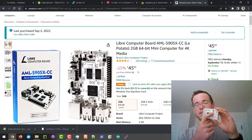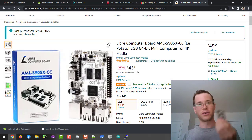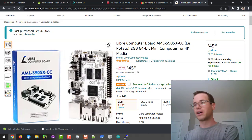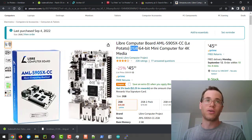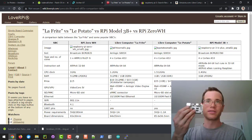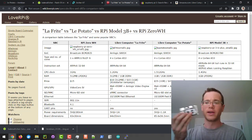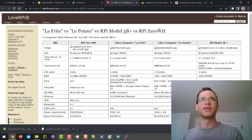The manufacturing dates on this thing are from July of 2022, so much more modern, much more recently created. If you're looking to get into microcomputers, I think this is a better way to start than going with Raspberry Pi. These things also have more RAM — this specific one has two gigs — and a little bit faster processor as well, so a lot better deal all around.